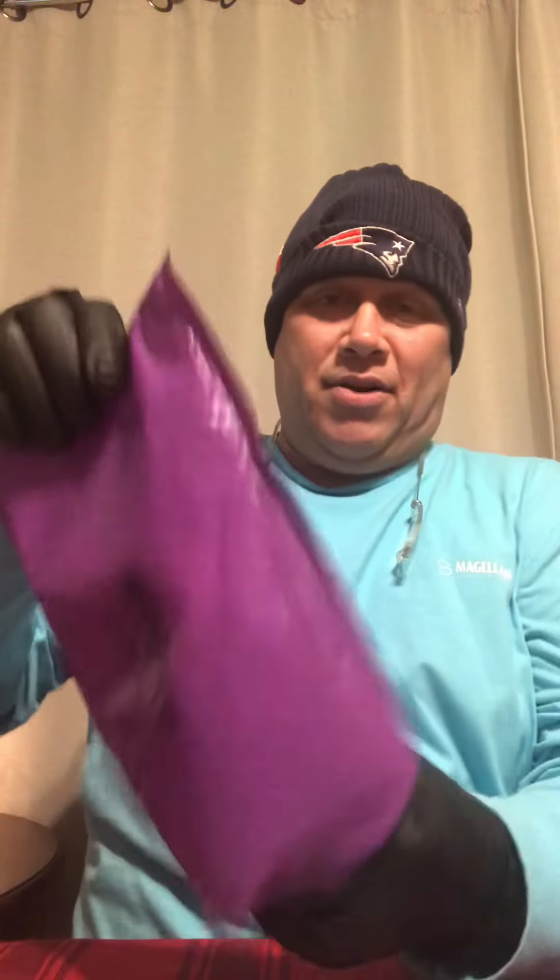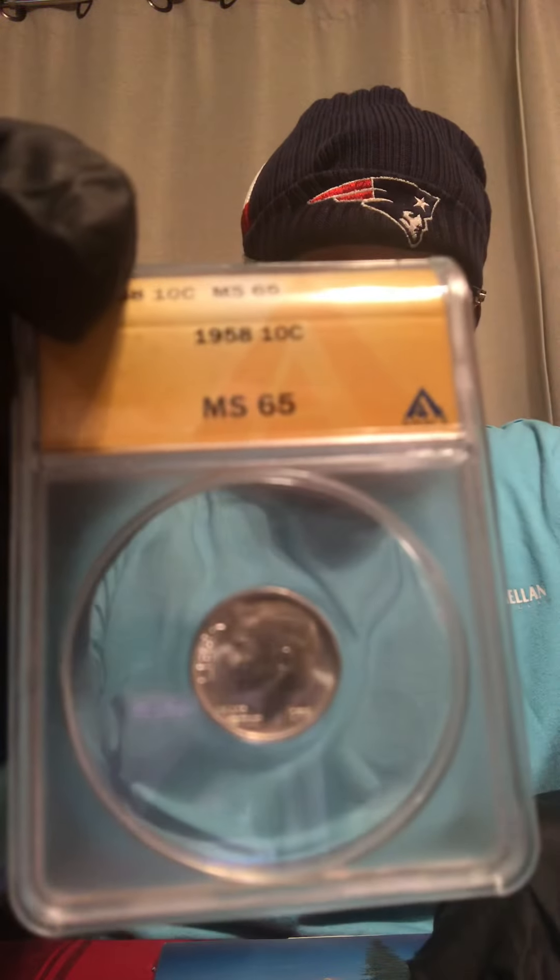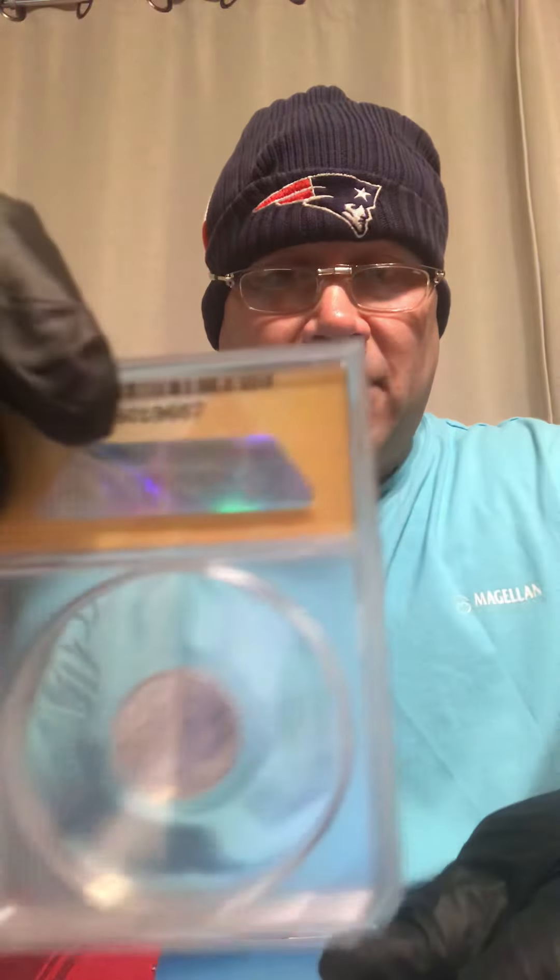Alright, first we got one slabbed item here — let me get my glasses on. So this is an MS65 1958 Rosie. It's pretty nice, very nice. Love rosies!